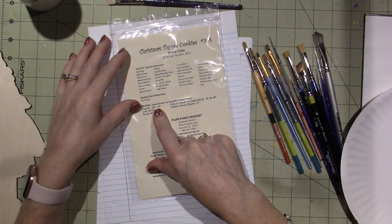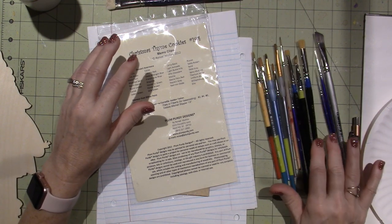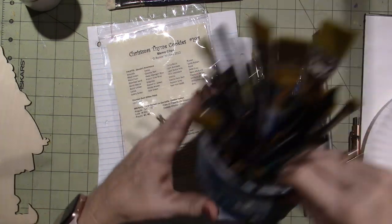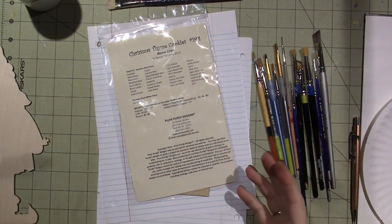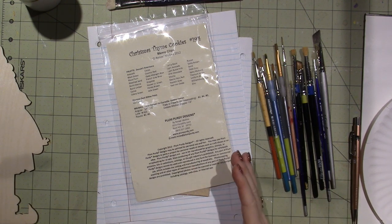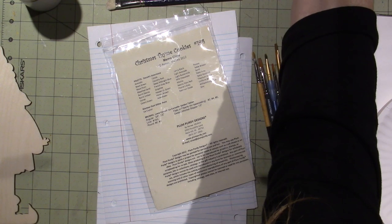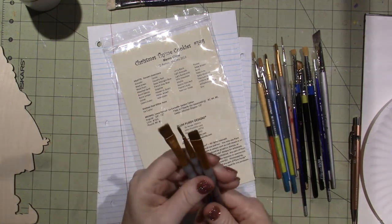For brushes, she uses the La Corneille Golden Taklon brand. None of the ones I have in front of me are that specific brand, but I do have them. I have so many brushes — two full containers — but they get beat up, especially when you do mixed media. She says it doesn't matter what brand; that's just one she likes because not all brushes are the same. I actually bought a seven-pack from CraftSmart and did a whole project with those — they're perfectly fine.